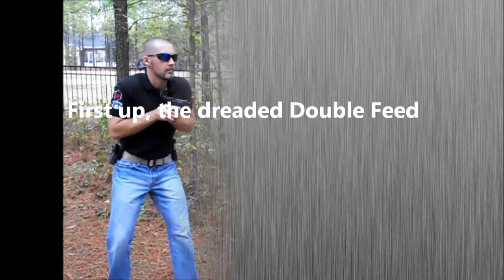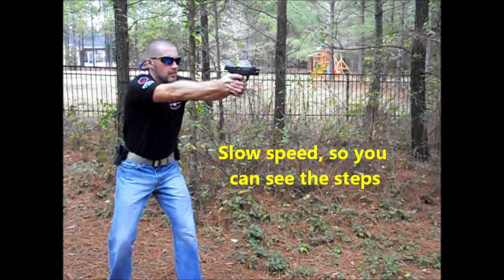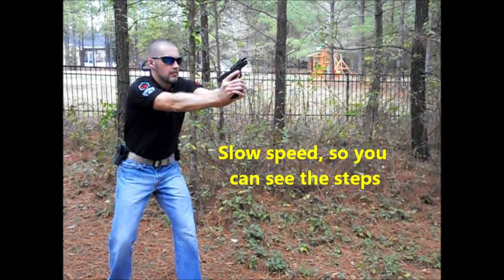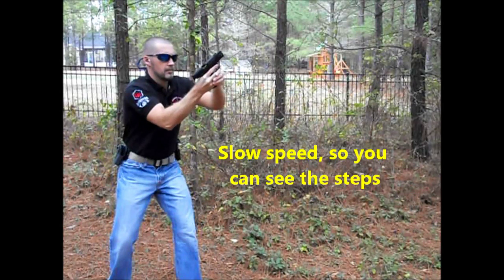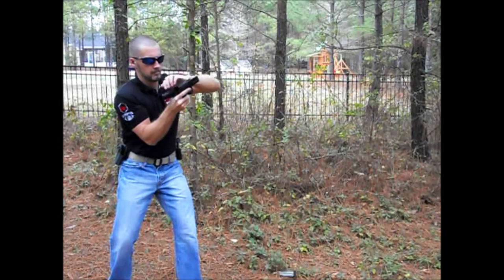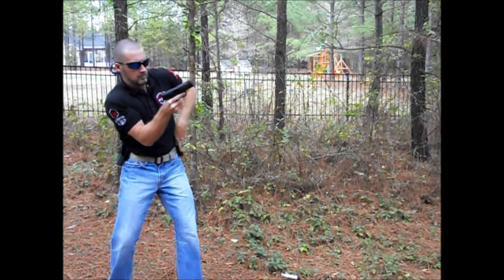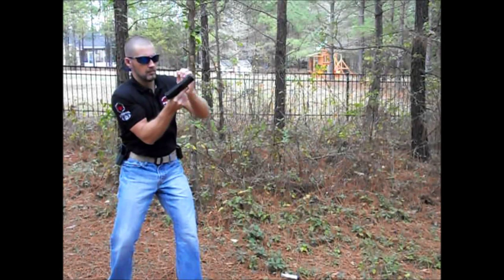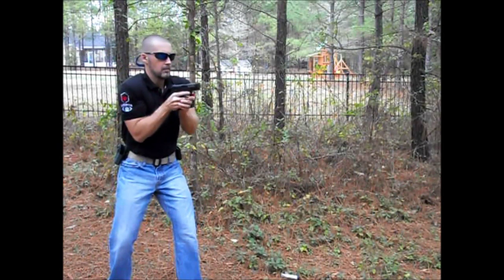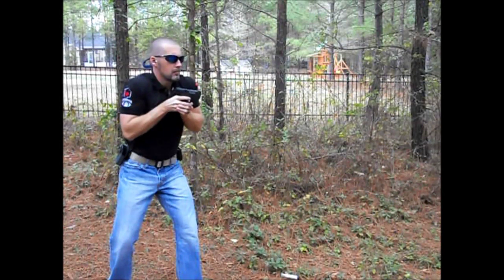The double feed is the worst malfunction you can have and will require remedial action. So you've driven out to fire and you feel a mushy trigger. You want to do the 10-degree tilt and identify the double feed. Bring the pistol into your workspace, lock the slide back, and drop the magazine. Power stroke the pistol three times, place another magazine into the pistol, power stroke again, re-establish your grip, extend and fire. This will take some time — usually 4 to 10 seconds is typical.